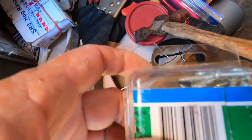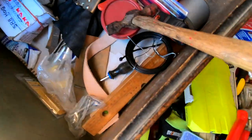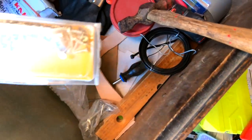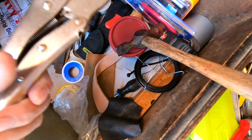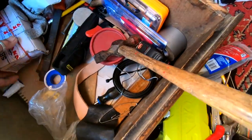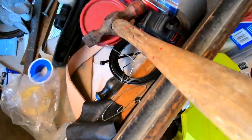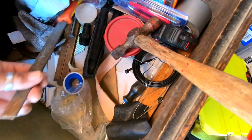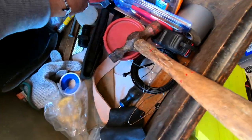More screws — I'm big on screws. Some tiny little screws. Multi-grips. Some pinch nose pliers. Hog rings for fencing. A file. Hog ring pliers.